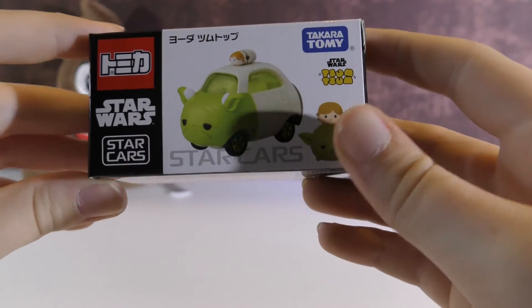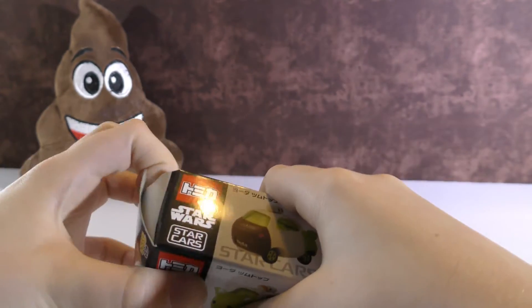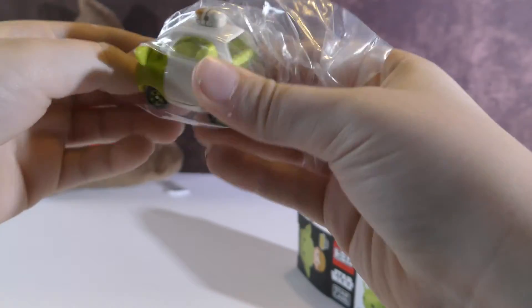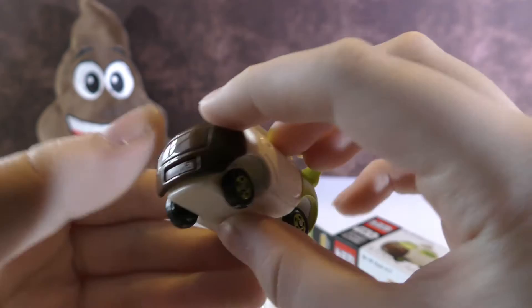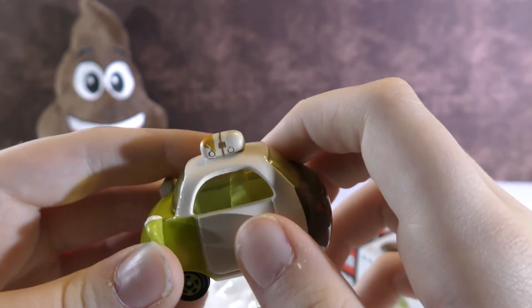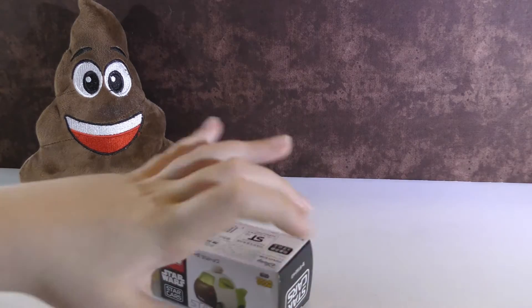Let's open this one. This is Yoda, and it's a Star Wars one. This one's really cute. It has like pants on the back, and on top it has Luke Skywalker. So that one's really cool.